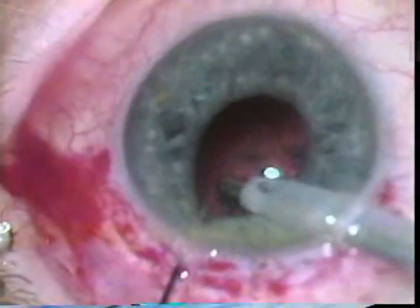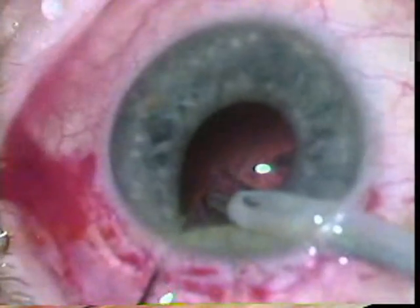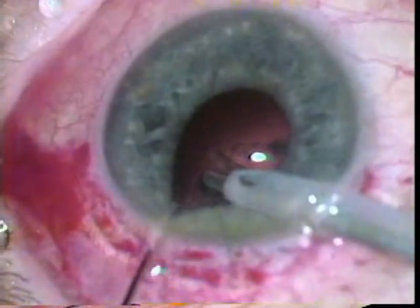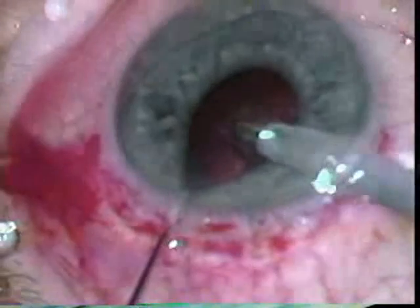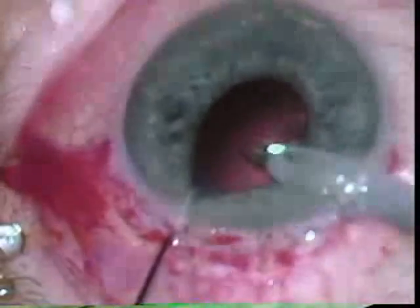Dr. Kolder is doing this two-handed technique which is very difficult. He had such excellent hands, but it's very hard to do. He's using the Kuglen hook to expose some sub-incisional material here.